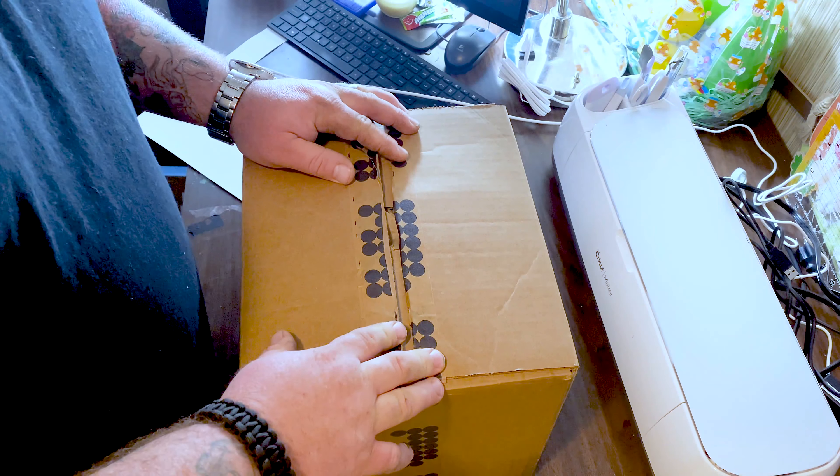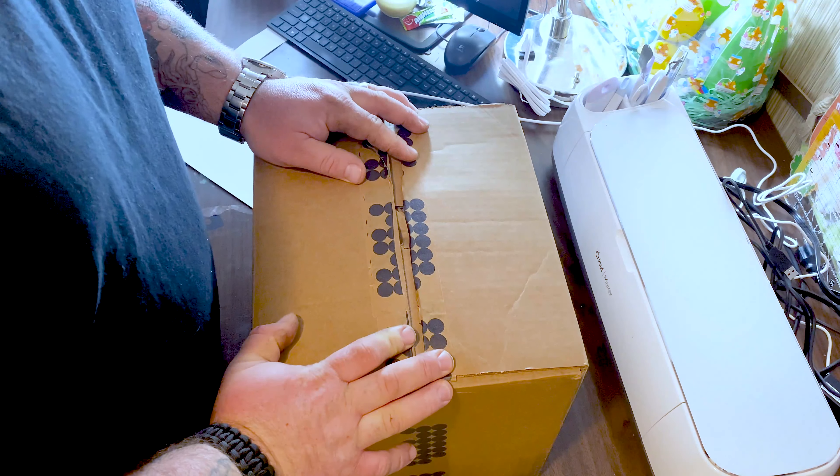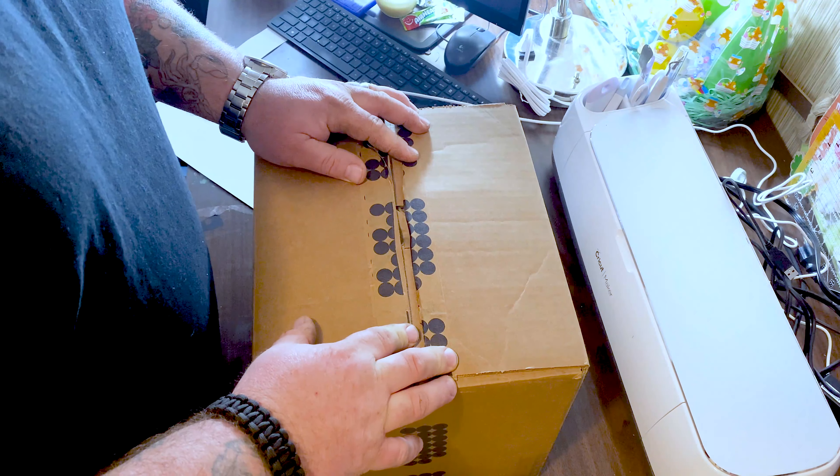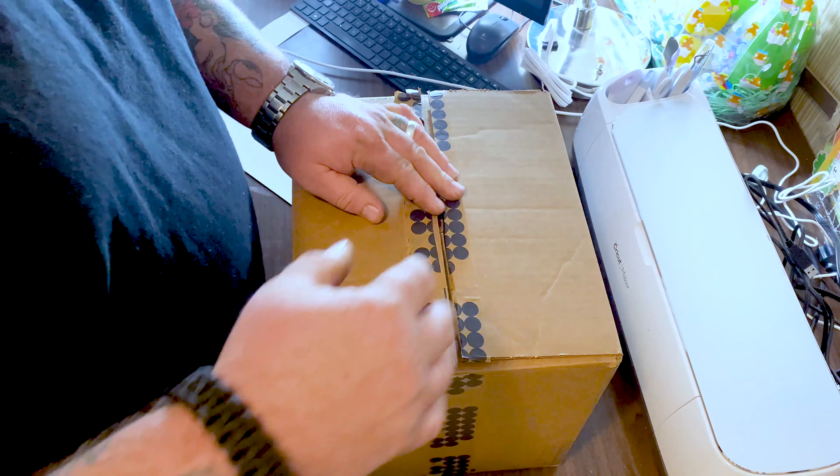What's going on guys, the Hungarian here. Today we're going to be doing a review on a company called MPB.com, where you can buy, sell, and trade used camera equipment. Let's go ahead and open it up.